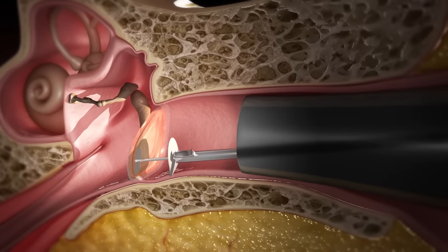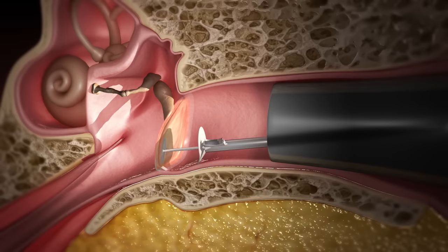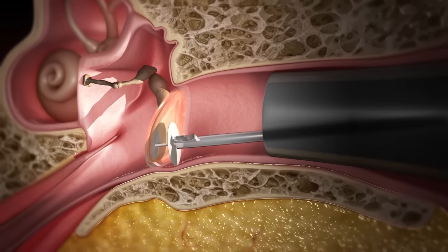By retracting the device, the surgeon positions and attaches the inner graft to overlap and cover the perforation. The external graft is then advanced and attached to the inner graft.